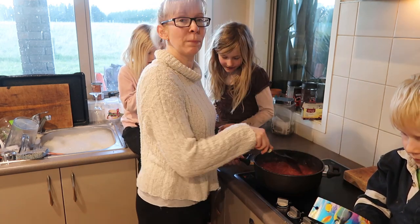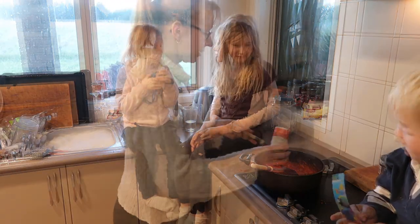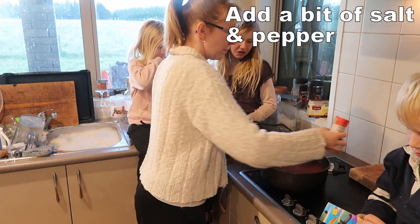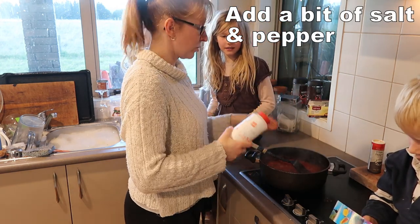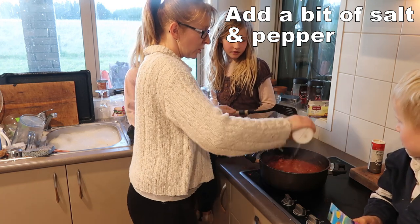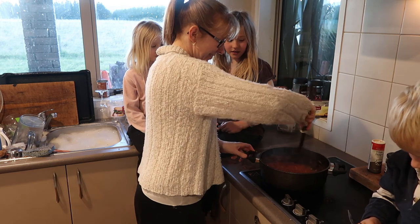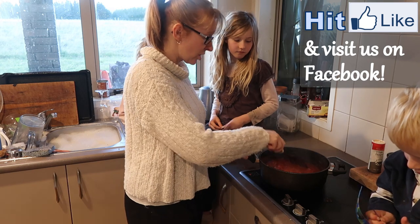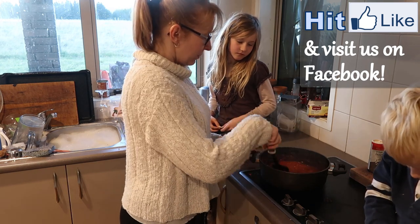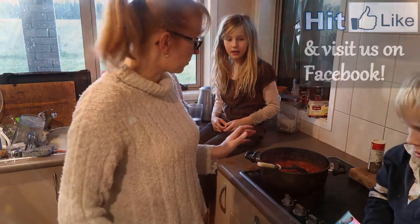Then you just want a little bit of salt and pepper — no you may not dip your finger in the splodge! I always put pepper and salt in the meatball sauce. And as far as sauce goes, that is it. Just put a lid on and keep it warm while you make the meatballs.